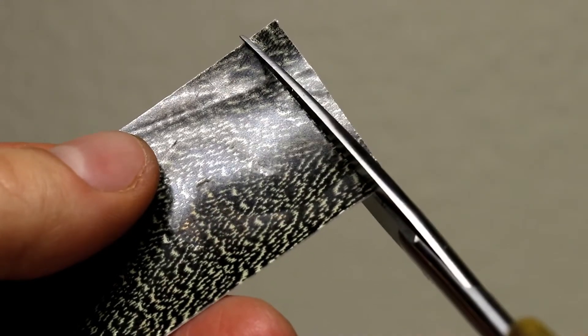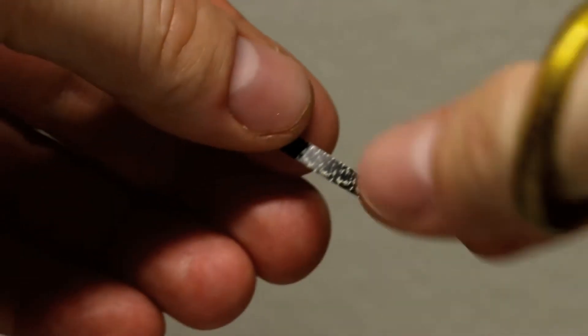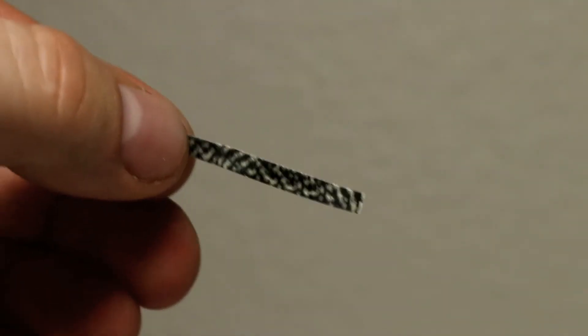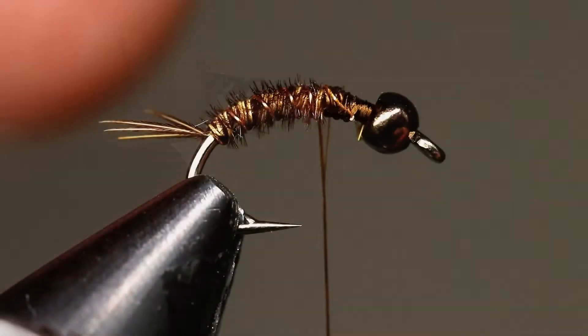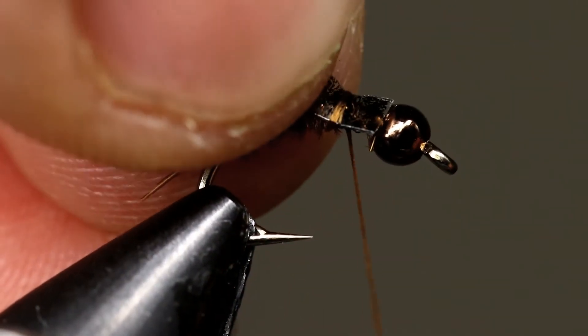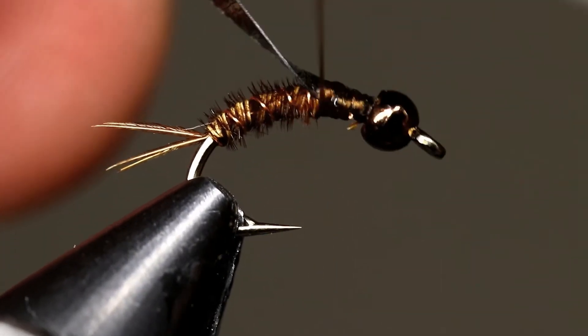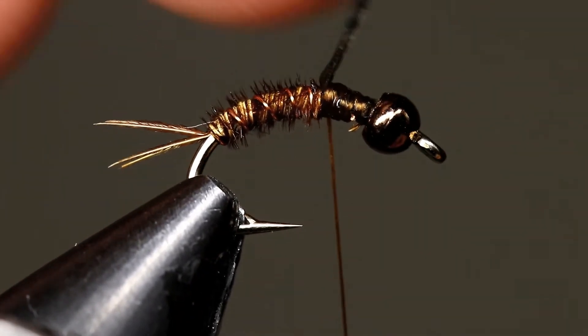Cut a strip of thin skin trying to keep it as even as possible — I usually try to cut it about the same width as the bead. Tie in that strip of thin skin facing a little towards you. As you wrap the thread, torque will move it onto the top of the hook. When you're done you want that thin skin placed directly on top.